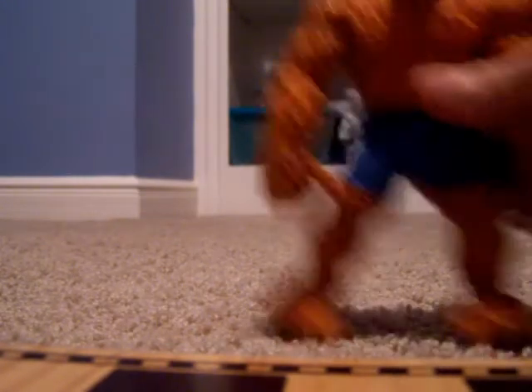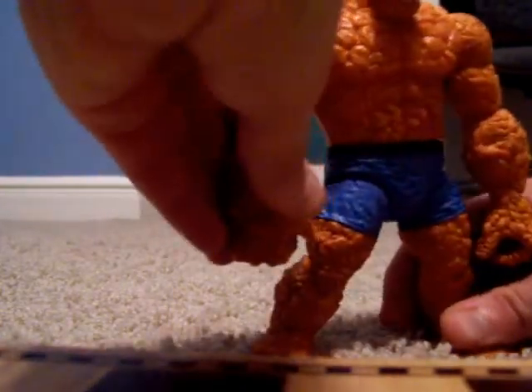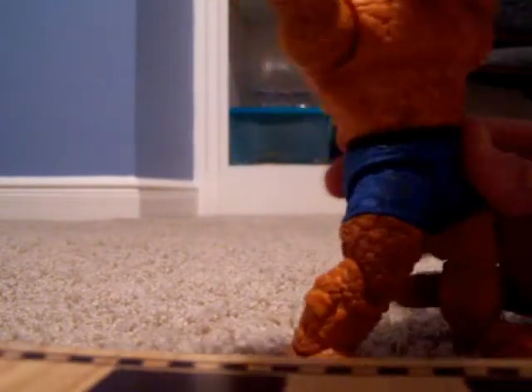This is The Thing. Of course he's made of rocks. He can do a lot of stuff — like he can lift up trucks and that kind of thing. And another thing he can do: cartwheels.